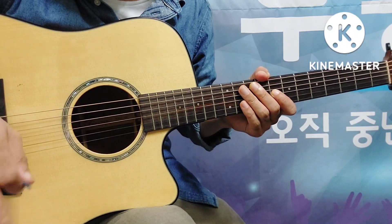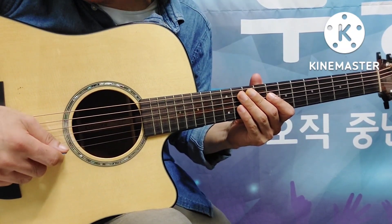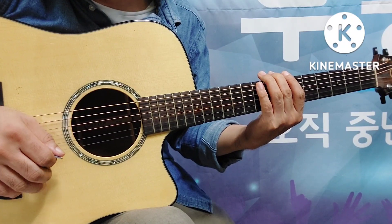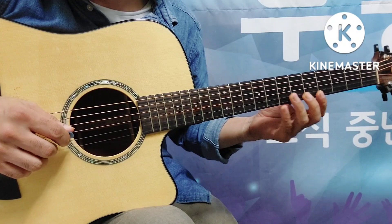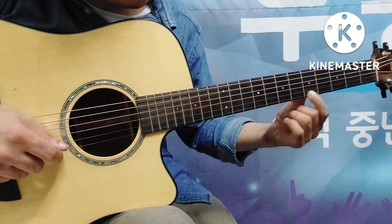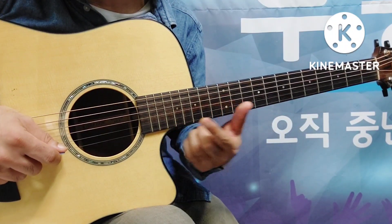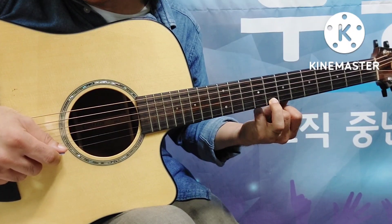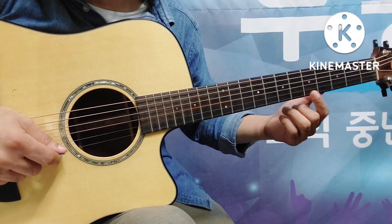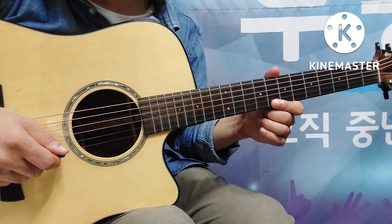악보를 못 읽더라도 리듬은 읽으면서 연주할 수 있습니다. 슬라이딩에는 글리스(gliss)라는 것도 포함됩니다. 일반적인 슬라이딩은 시작점과 끝점이 정해져 있죠. 예를 들어 라에서 도로 오는 것처럼 기본적인 음가를 가지는 슬라이딩입니다. 그런데 글리스는 시작점이 없고 끝점만 나와 있습니다. 도음을 내기 위한 꾸밈음으로 사용하며, 어디서 시작해야 하는지는 나와 있지 않고 연주자의 느낌으로 치는 거죠.